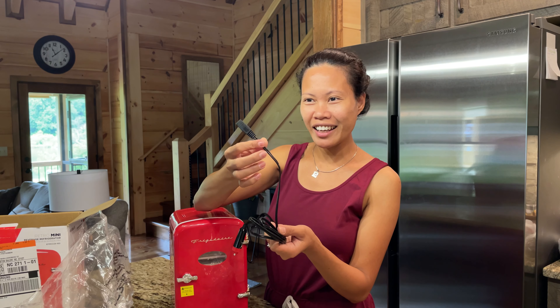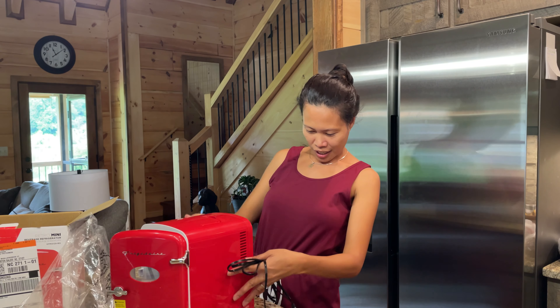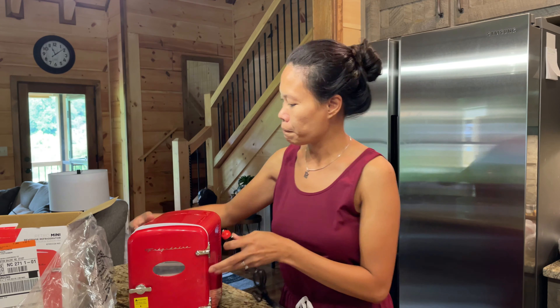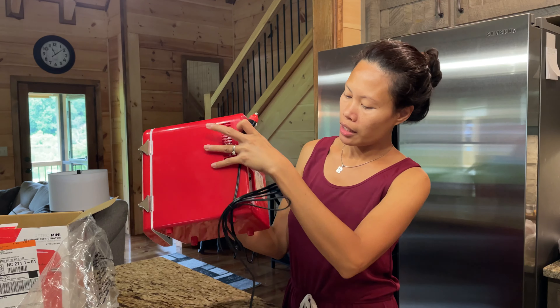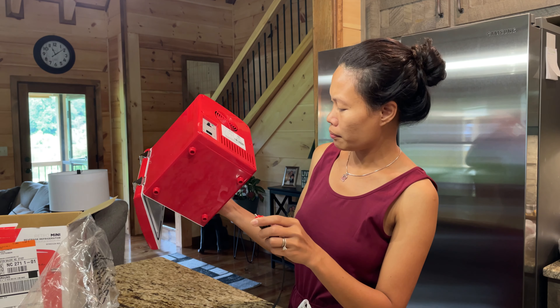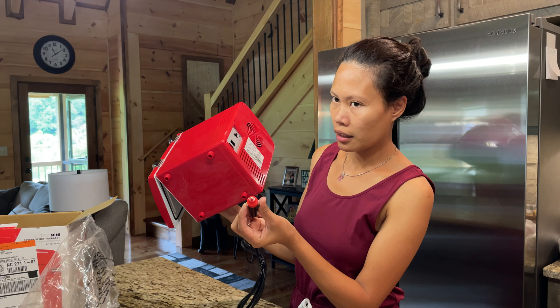Our car has a lot of outlets, so this is perfect when we travel. And there's a handle too — you can just carry it! This is so perfect for us because we're always on the road, especially now that we have our dog. To use it in the car, you plug this into the cigarette lighter and the other end goes into the refrigerator.